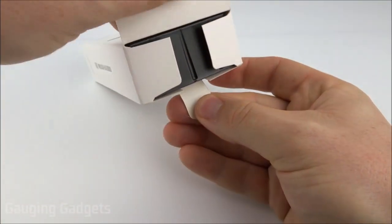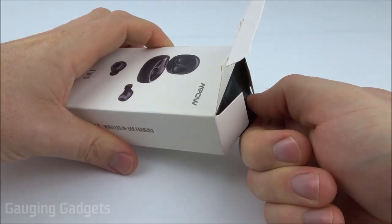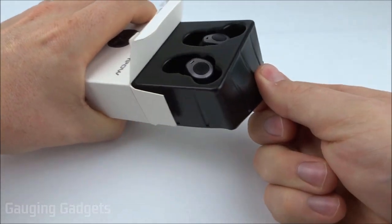They come in a nice cardboard box, and I like that because you can recycle it. Just want to thank Empow for sending me these headphones so I can test them. Thank you very much.